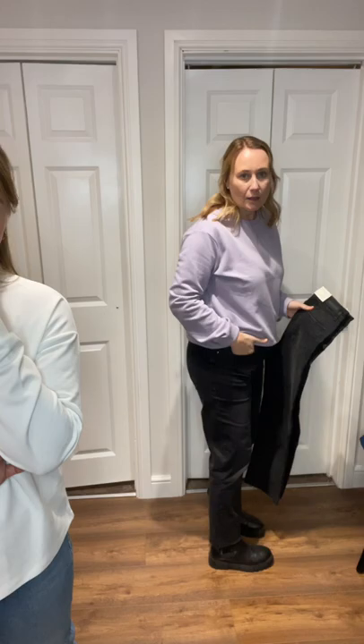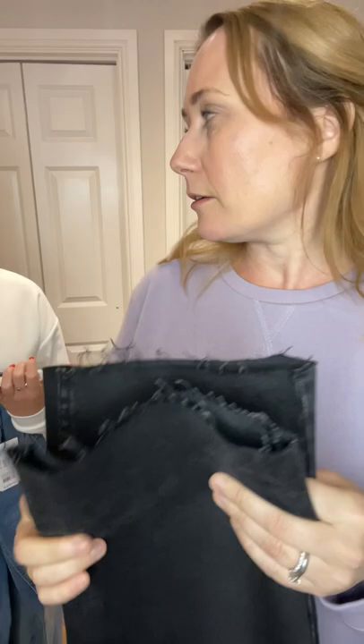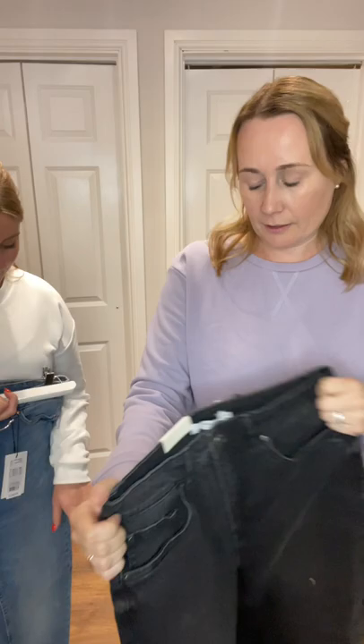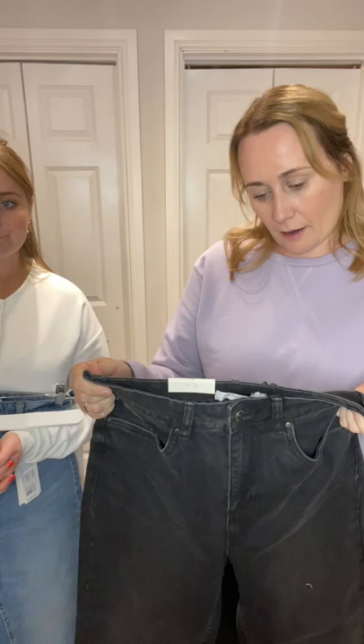We've got jeans from Be Young and we're happy with these. They are regular fit, high waist, and more of a straight leg. I've got the black ones on with boots today. They've got a raw hem — these are actually classed as a crop jean, because a lot of Danish women are really tall and we're not. I'm five-four/five-five, she's five-one and a half, but they fit both of us. They come in at about a 30-inch leg, which for most of us is quite good, and even if you're taller it still works as a crop. We've got the black and the blue — they are £49.99 and have some stretch.